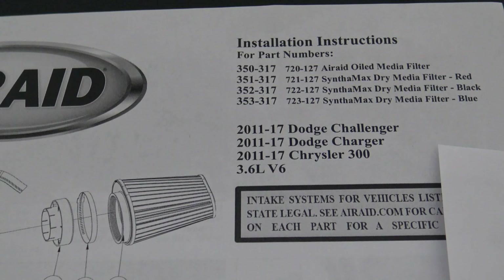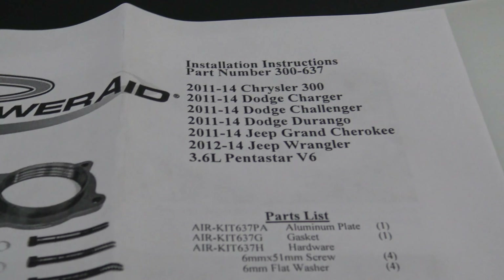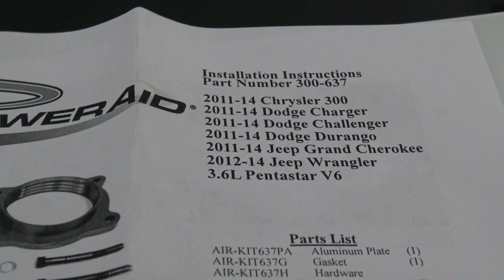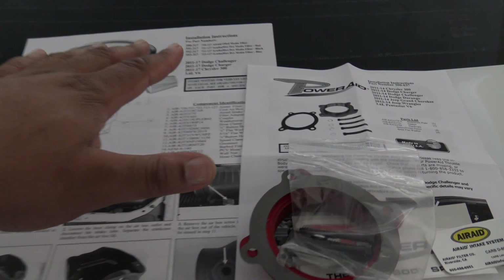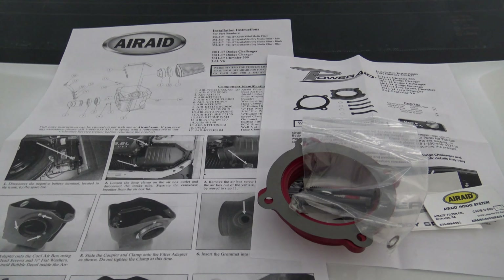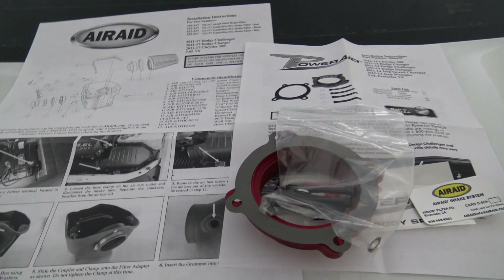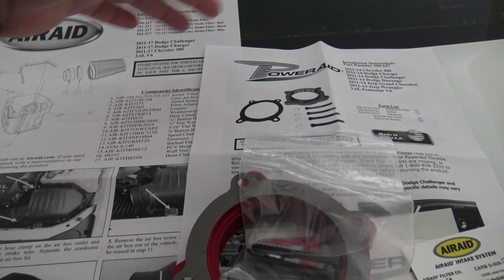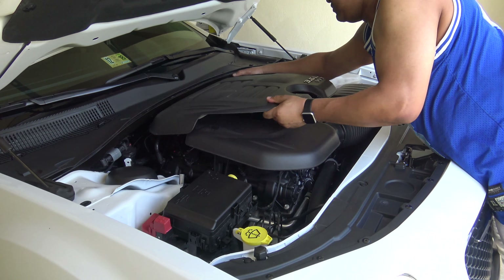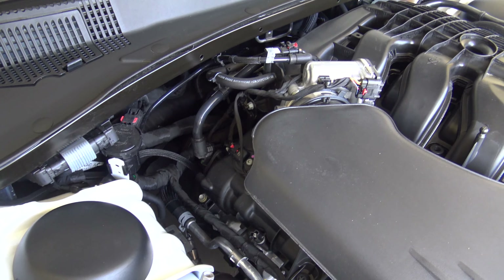One thing to note: the instructions for the cold air intake show 2011 through 2017, and the throttle body spacer shows 2011 through 2014 for the Chrysler 300. I went ahead and double-checked the part numbers on both to make sure they'll work with the 2018, and according to the website they do — they just didn't update their instructions.